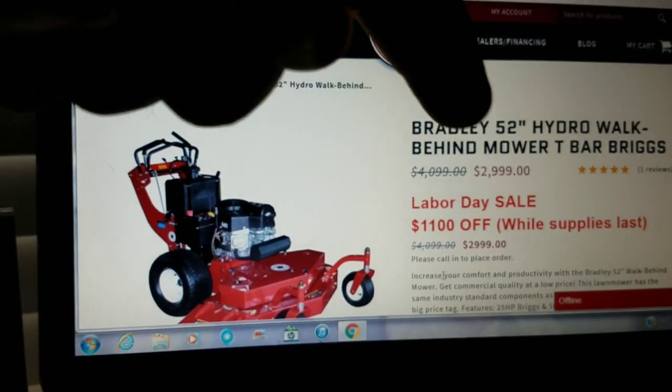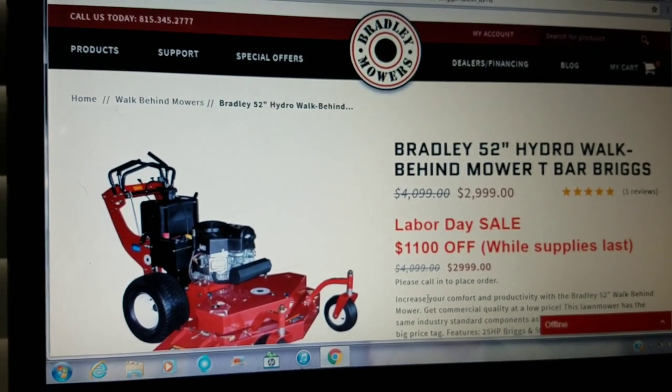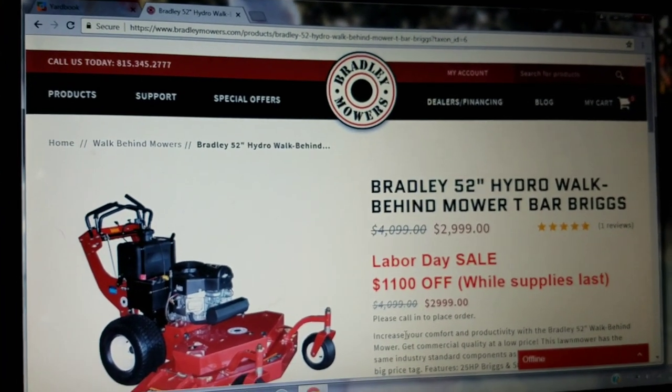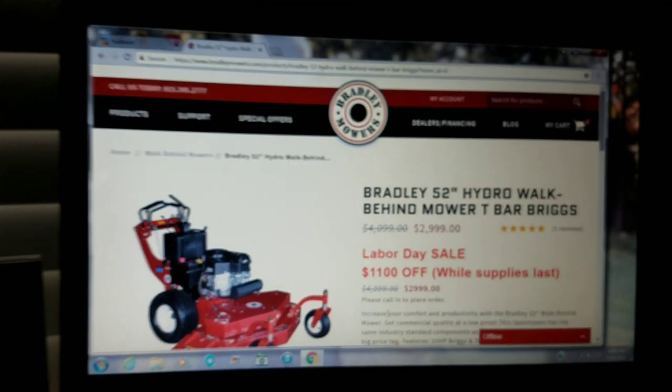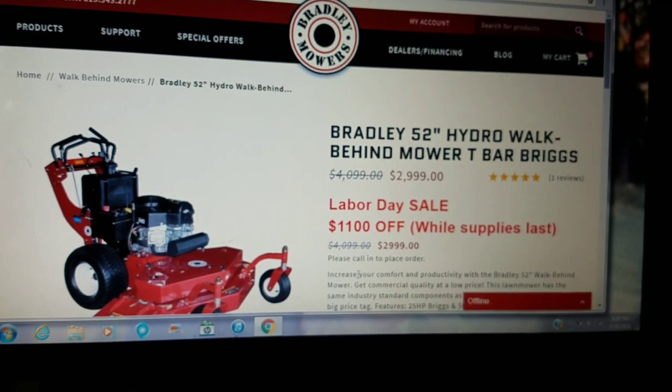We're going to go to the GIE and actually talk to these folks and show the mowers in person — I think that would be cool. They won't have them outside in the demo area — I asked them — but they'll have them indoors, so at least we'll be able to get a look at them.